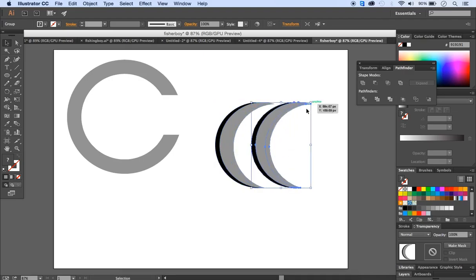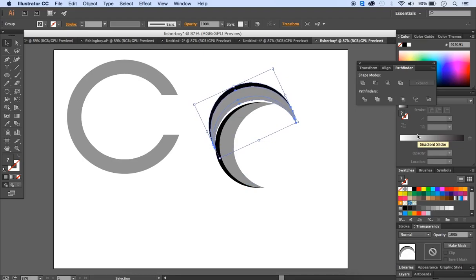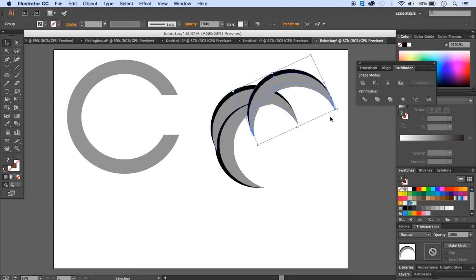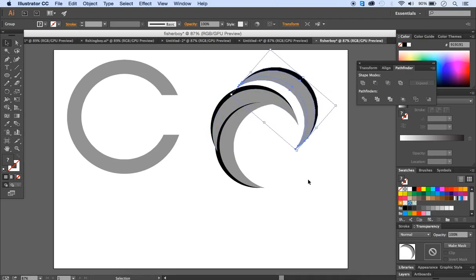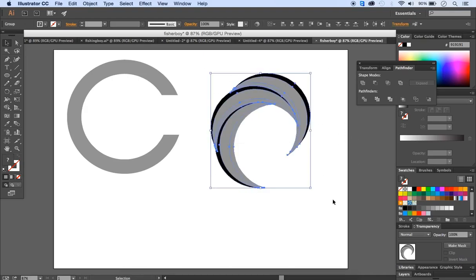Make another copy of the grouped black and gray shape using Alt + drag. To rotate, move to the upper corner of the shape until the cursor changes to a bent arrow, then drag with the left mouse button to rotate and match the angle. Use the arrow keys for more accurate placement. Make one more copy, rotate it again, and place it at the top. Then group all three shapes together with Object > Group.